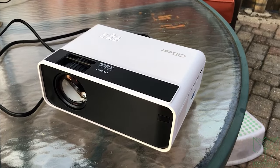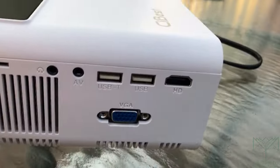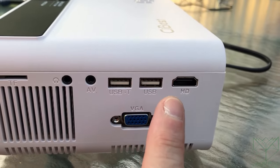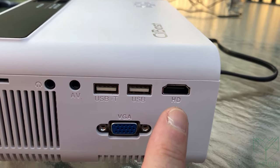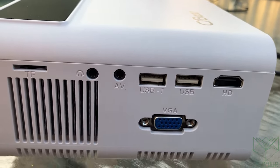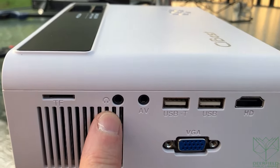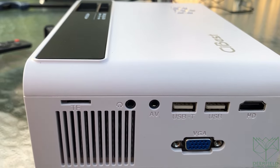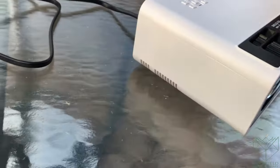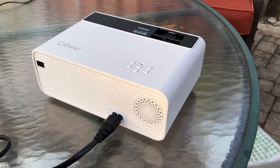Here is the video projector that we will be circulating with the kit. Pretty standard inputs: you've got a VGA if you want to connect to a computer, a couple USBs, HDMI — that is what I will be using. It's got an AV port and cable that comes with the kit so you can hook up like an old VCR if you really want. And then we've got an audio out so you can connect it to a better sound system. But it does have a built-in speaker in the back here, and that is what we're going to use.